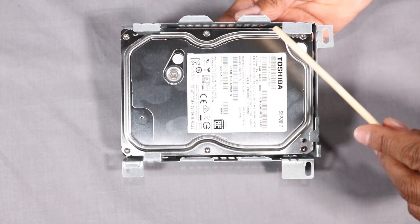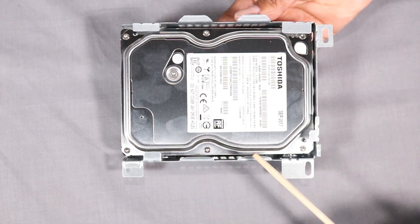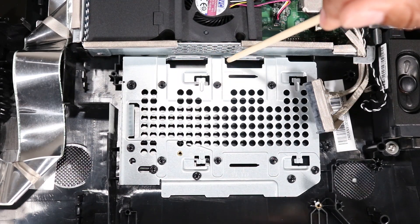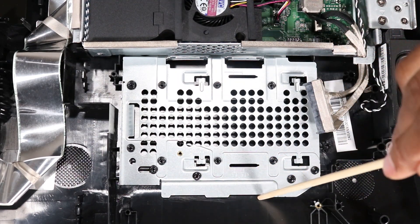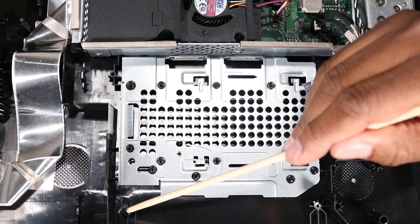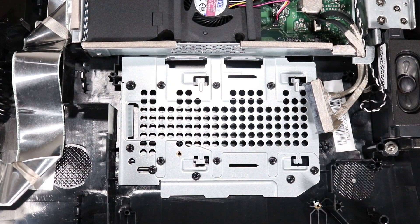The hard drive bracket has two tabs on both sides that fit into two slots and under two edges of the bracket shielding on the rear cover. There are also two small slots on the bracket that align over two plastic posts on the rear cover. Some units may have only one small slot on the bracket and one plastic post on the rear cover.